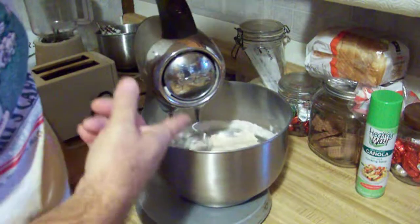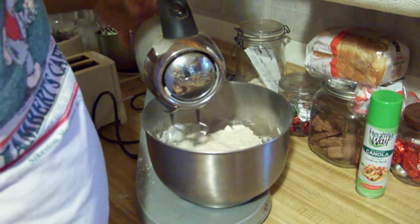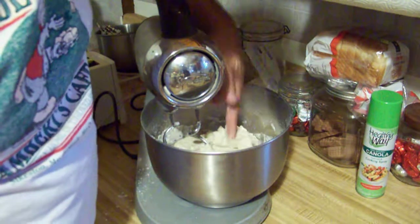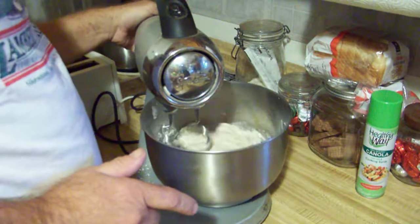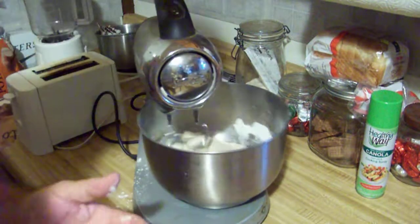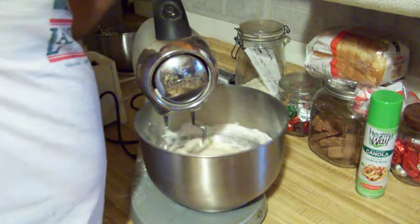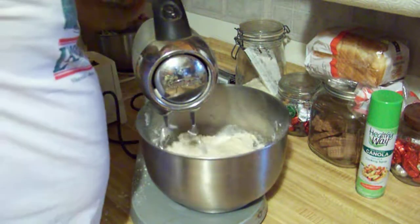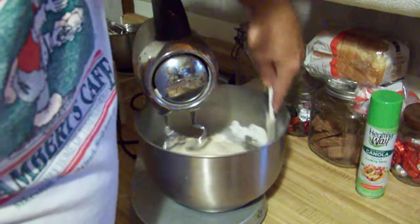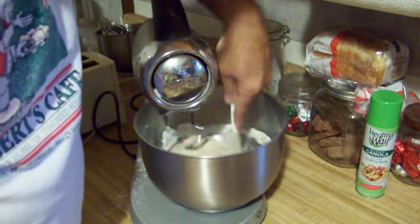See how it's starting to pull together? That's what you're looking for. See how that elasticity works. Don't over-knead it — the kneading should be kind of slow. I use the dough hooks, not those other hooks. I do this to make sure it all gets pulled together and all the flour gets picked up.